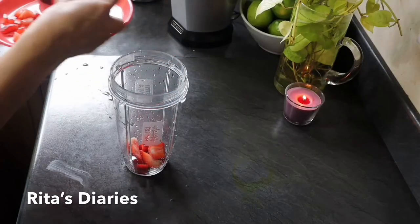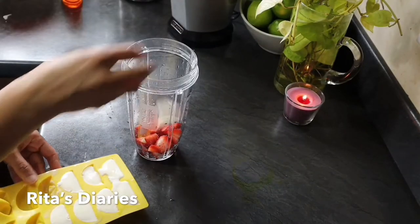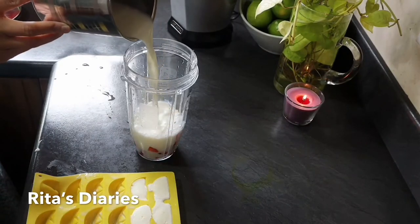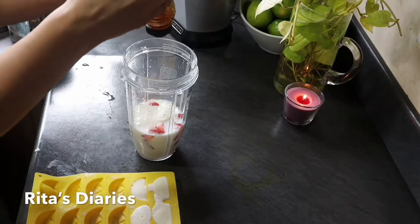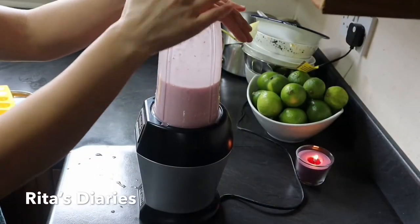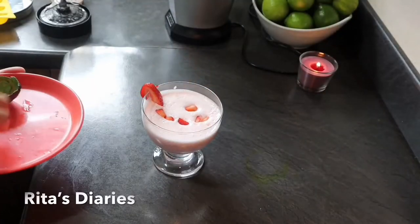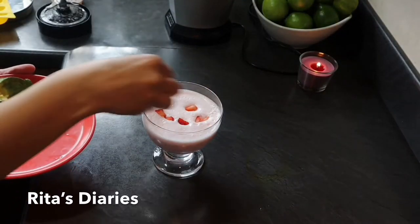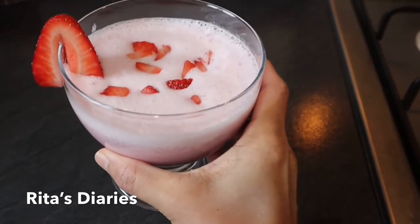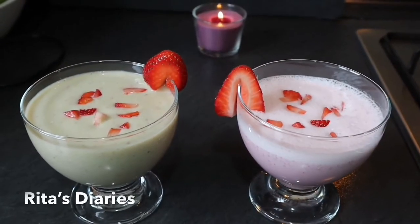Now to make the strawberry smoothie or strawberry milkshake, we'll repeat the same procedure — take some strawberries and add milk cubes, milk, and also honey. Once it is done in the juicer, garnish it with some strawberries and serve it chilled. Hope you liked watching this video — do try them and give me your feedback in the comment section. Thank you, bye!